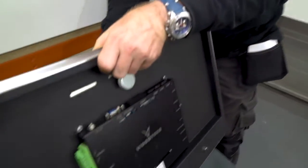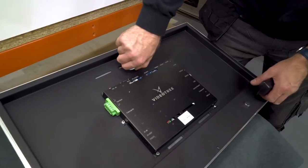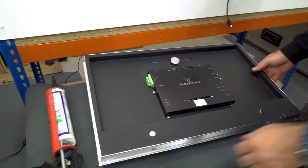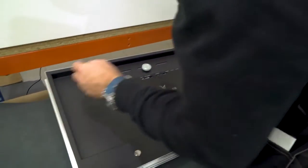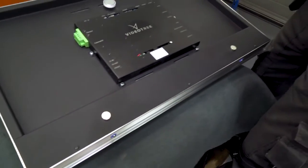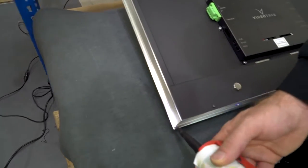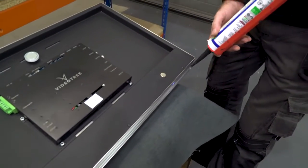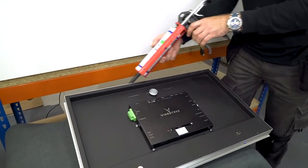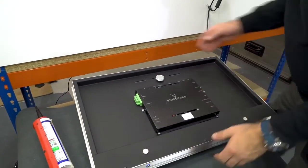Place your TV down on a surface and make sure that the cover is removed. Apply silicone to the outer edge of the back of the screen — this will ensure a watertight seal. Apply a bead on that lip all the way around the screen, and again apply a bead on the back of the screen.